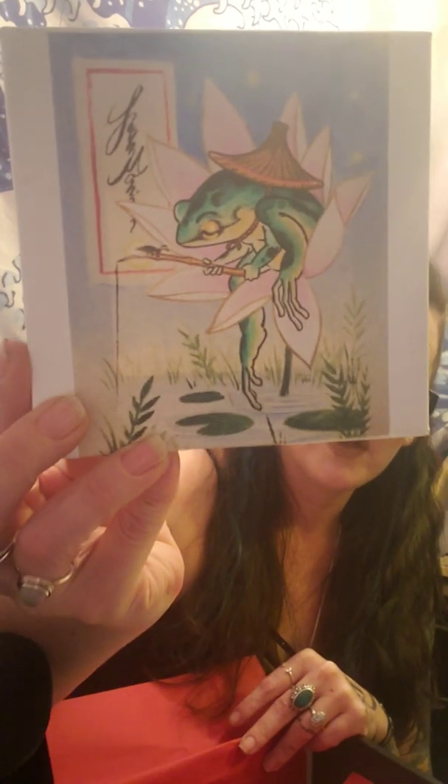We also have other work from our featured artist — a canvas. It's pretty cute. I like this little guy; he can hang here in my office. Frogs used to be my thing, so definitely digging that.